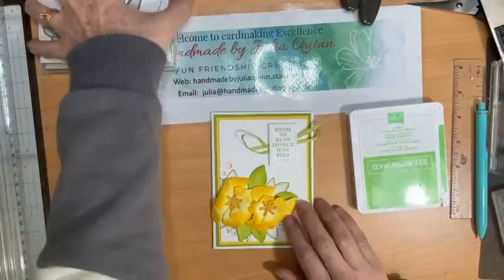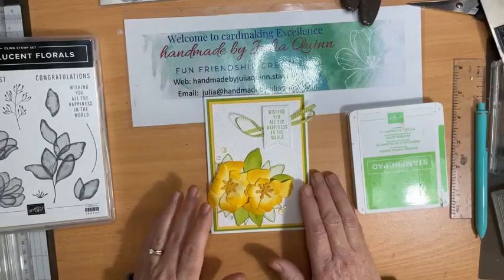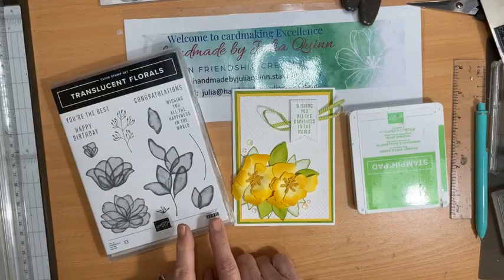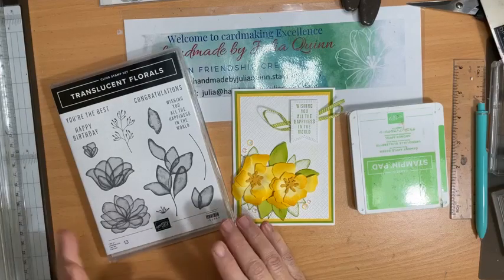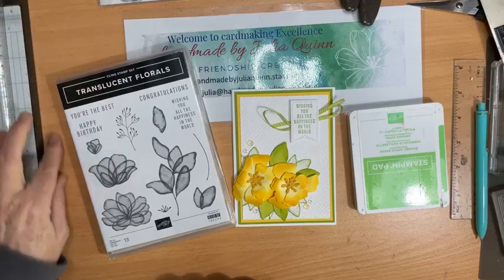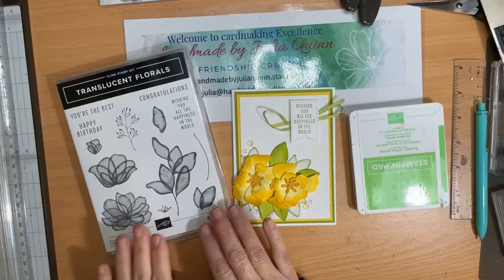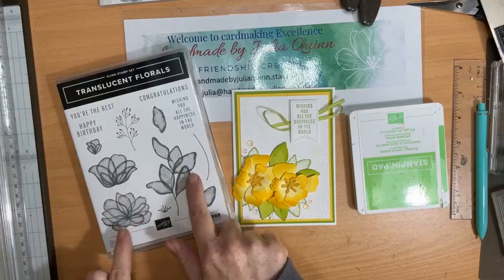Hello, welcome to Handmade by Julia Quinn and my Facebook Live. This week I have a card I'm sharing with you with some fun techniques, but it's using a stamp set that's not yet available — it will be coming in the new catalog which comes in September. It's called Translucent Florals. If you keep an eye online you may have seen it; we had an event just recently that Stampin' Up! demonstrators were able to go to, and we were able to get this stamp set early.